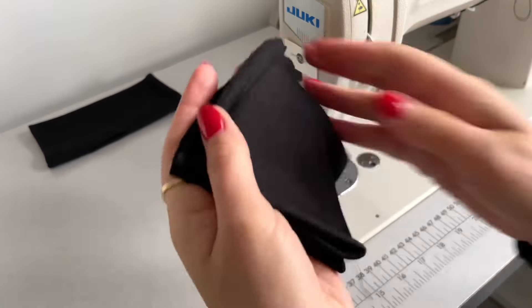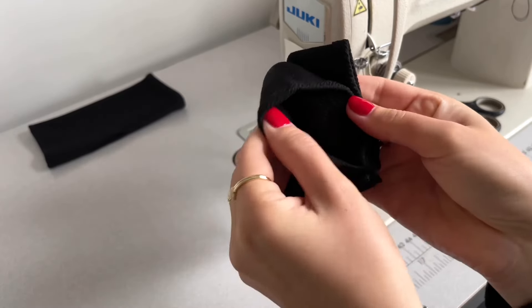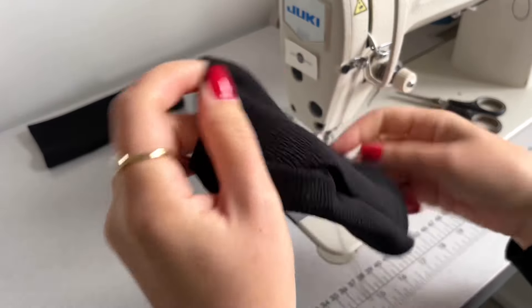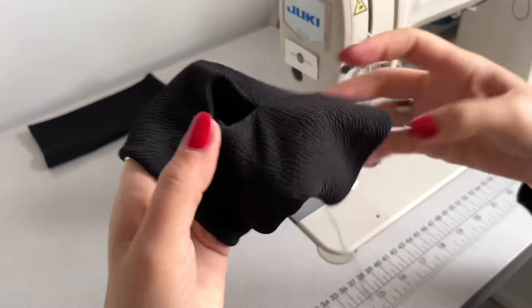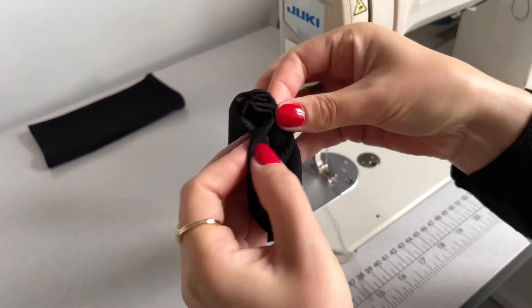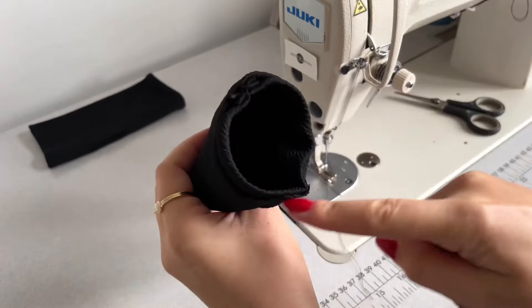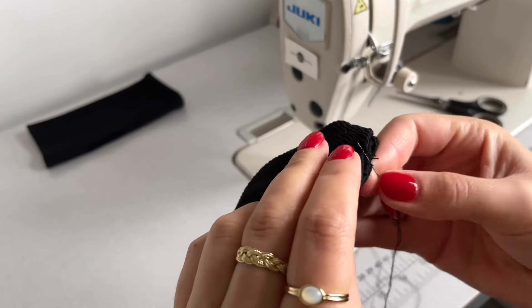Next I'm turning my glove pattern to the right side. That's the thumb hole there. I will now sew up this hem opening together, tying all around with black cotton and a needle using an invisible stitch.